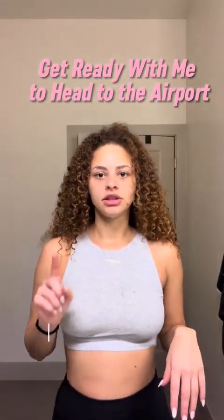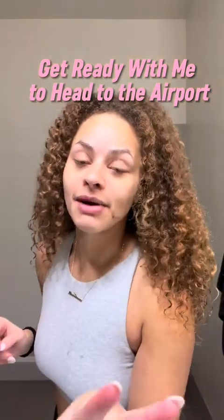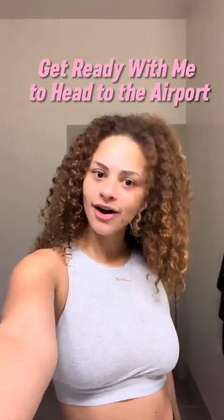I'm dressed for the airport, but I still need to do my hair and my lashes. I also have to fix my eyebrows. So there's quite a few last-minute things I have to finish and I'm gonna get all that done.